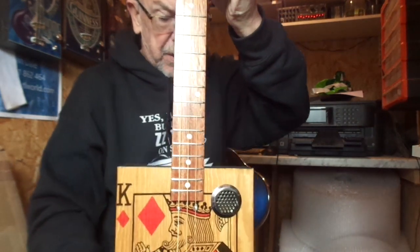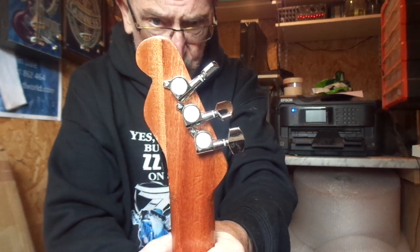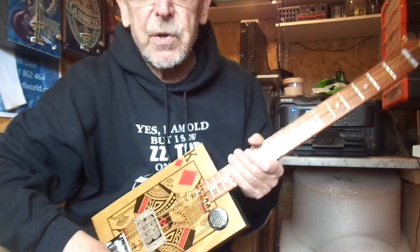It has a 25 and a half inch scale length, spale-through neck with shaped headstock, chrome tuners, nickel frets and inlaid fret markers, and I'll give you a demonstration.